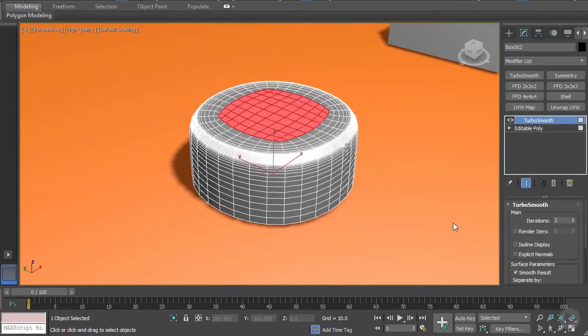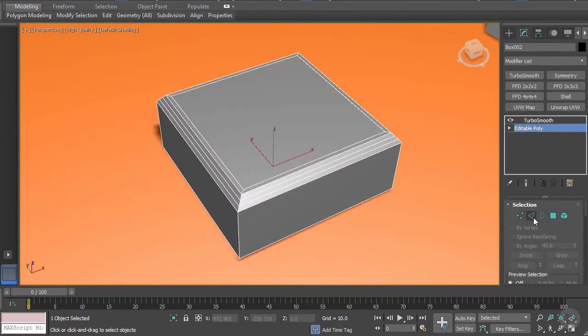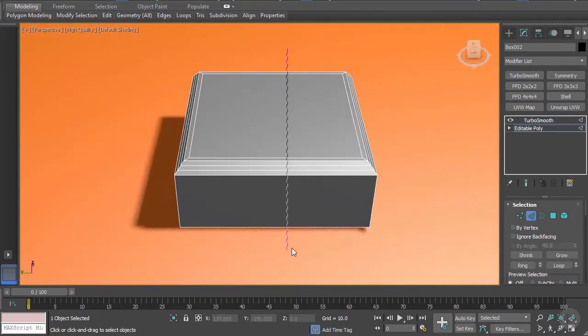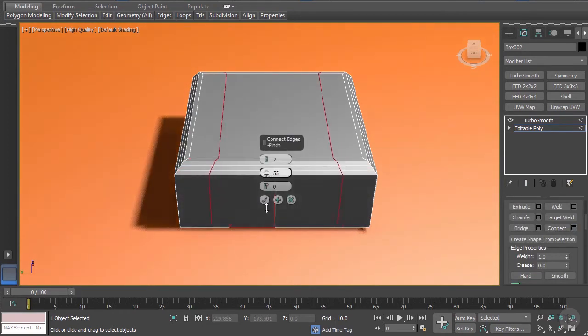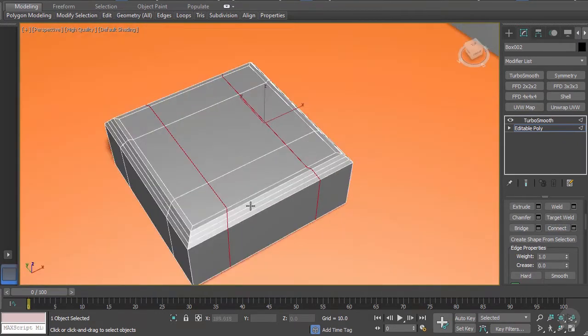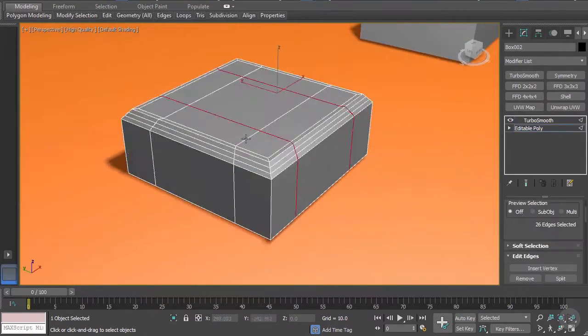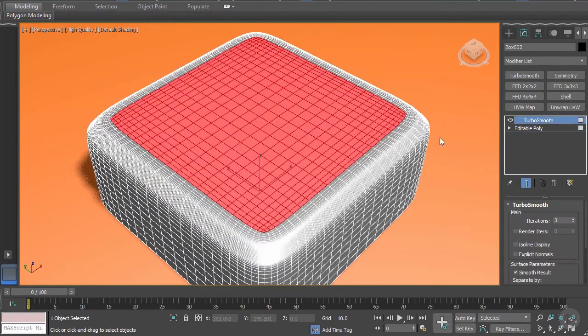After adding a few increments we have a nice beveled edge. Next I want to go into my edges and create an extruded circle in the middle. Let's connect these two loops - I'll put them to about 40, that should do fine - and do the same here. Now I get more of a square shape here, and that's exactly what I want.